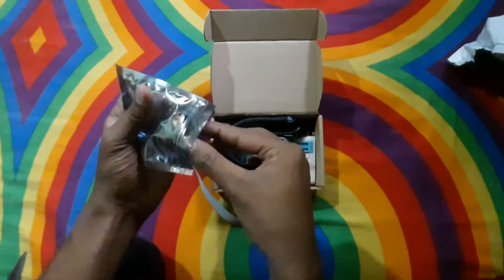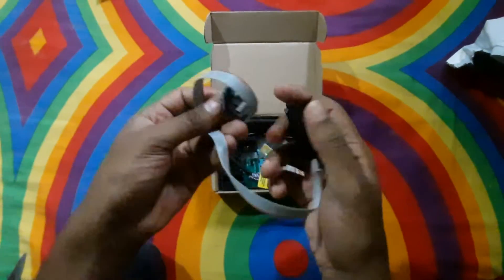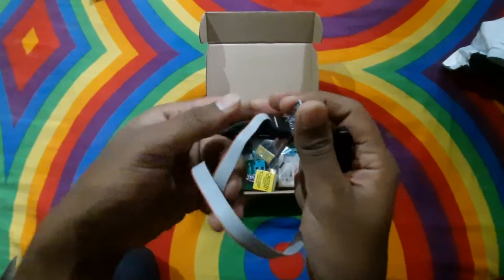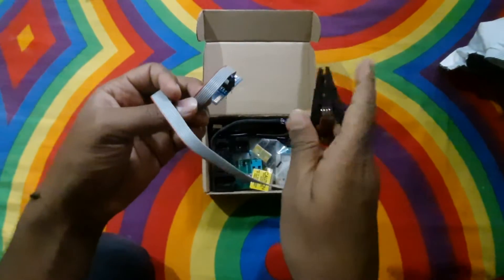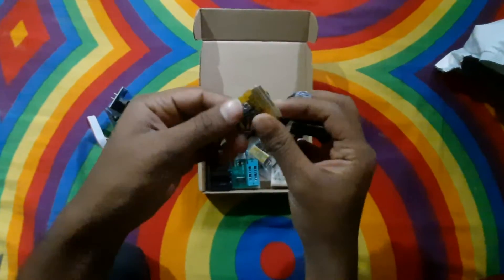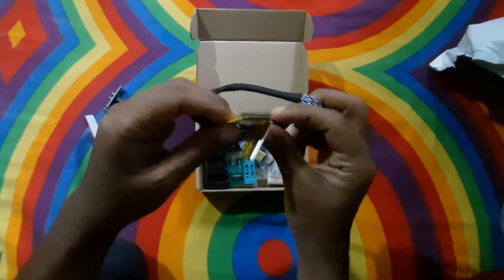This is the SOP8 flash clip, and this clip is very useful for work. This is the LED LCD two-in-one cable.